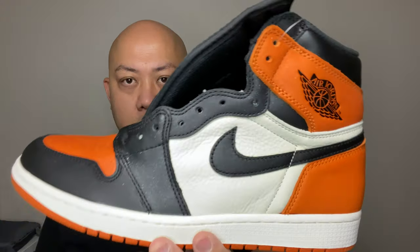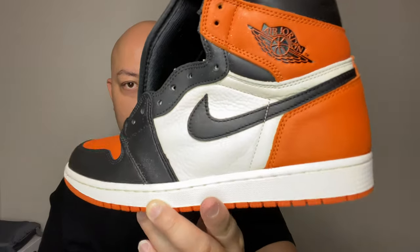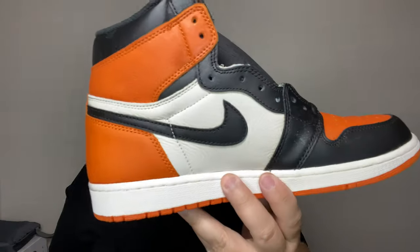Now here is the original Shutter Backboard. Flat black, flat orange. Tumble leather. Flat black all the way around.